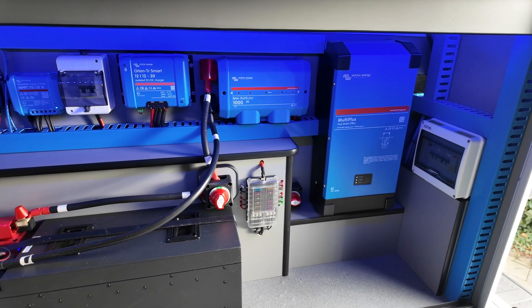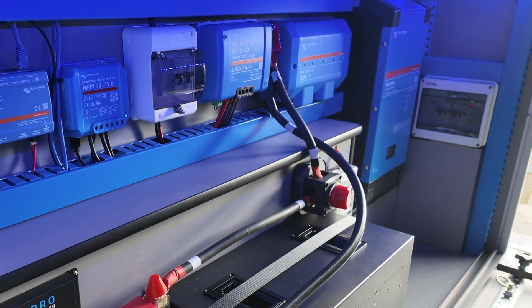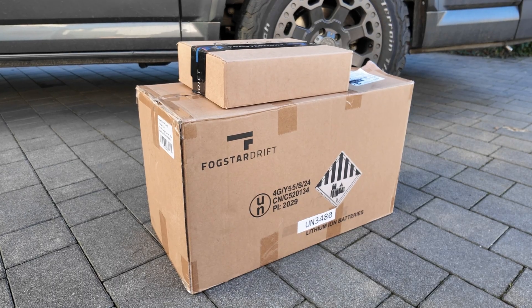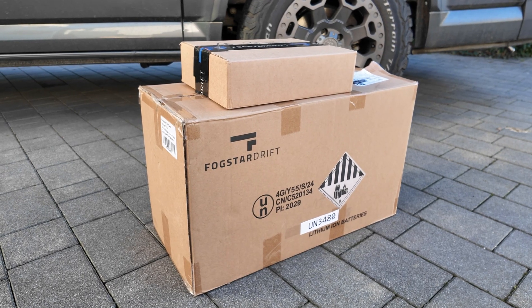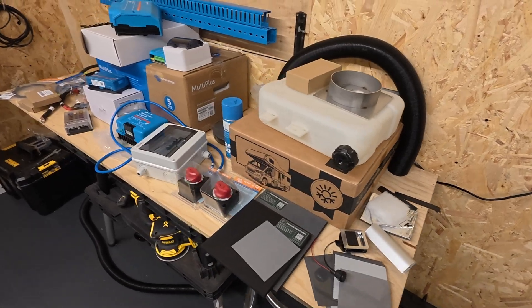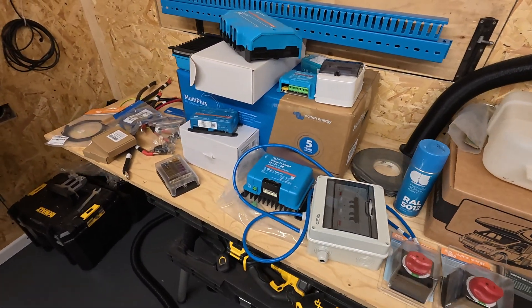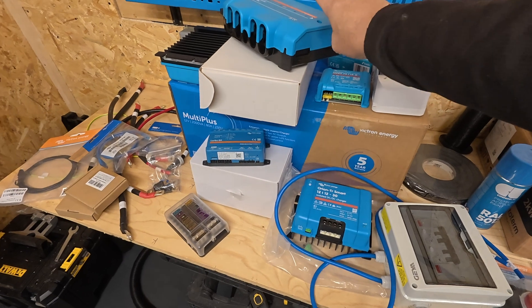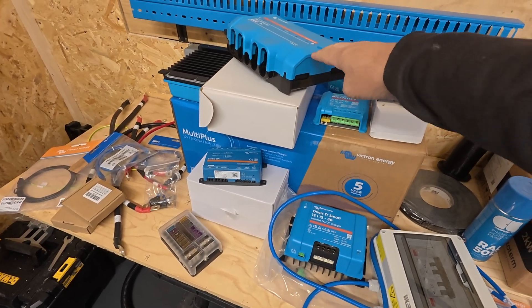Today I'm going to run through my electrical upgrade system to show you what components I use, what battery I decided to go for and the accessories I also got with the battery. I'm going to go through all the components ranging from my DC-DC charger to my Lynx distributor, to my Cerbo, to my 240 setup as well.